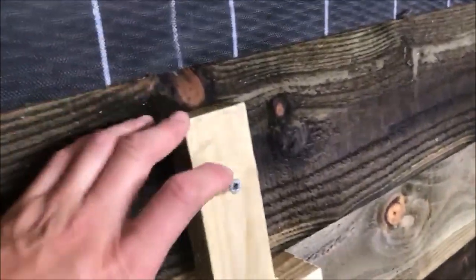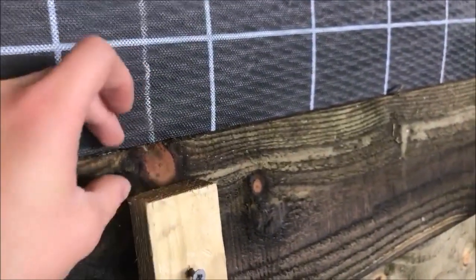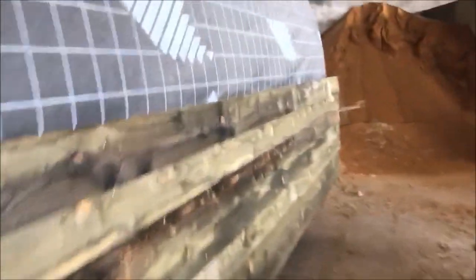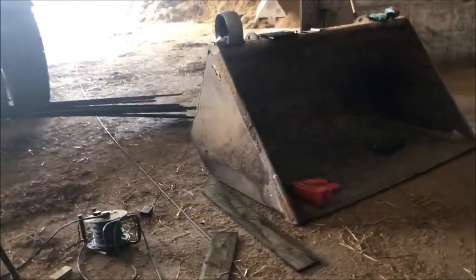I've got these little templates, I guess they're called, so I know the exact width and the exact overlay for the next plank - two of these. I'm using the nail gun, the Paslode Impulse, and that runs off little gas bottles - propane - and the battery.